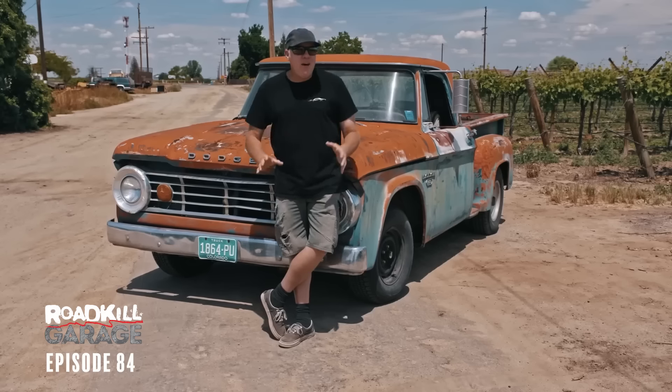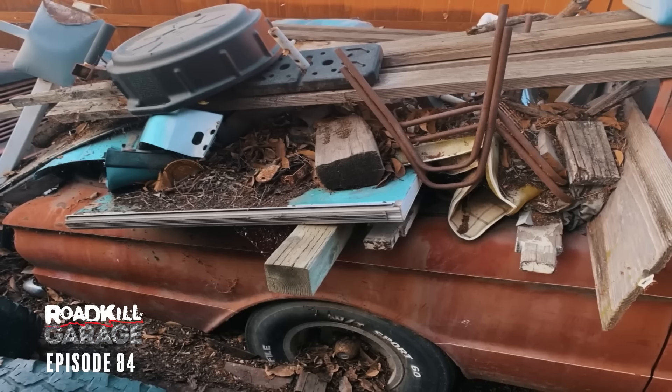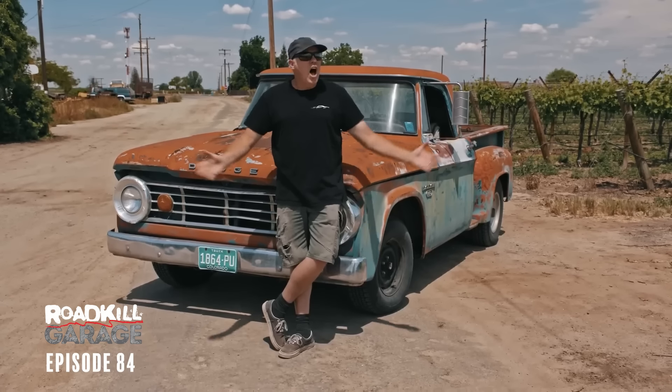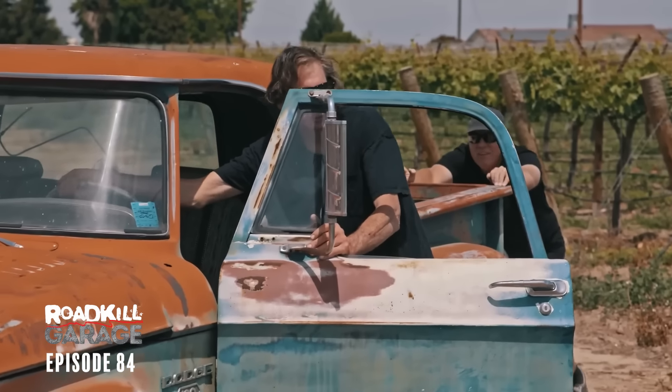A buddy hooked me up with this early Ranchero that a guy had built in like 1972 or something. I haven't really seen it because, as you'll find out, it is covered in trash. So what I want to do on the show is get the D100 going, drive to Tracy, California, unbury this car, and then once we lay eyes on it, we'll know if maybe we'll fix it up on Roadkill Garage, or maybe it'll just be a flipper. One thing I know — we're going to have fun doing it.